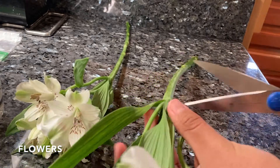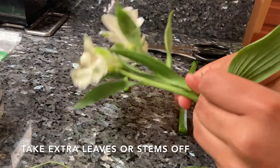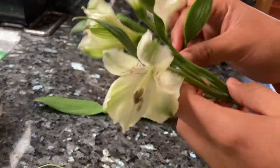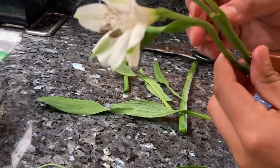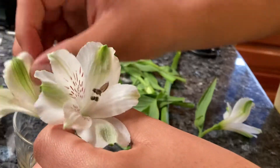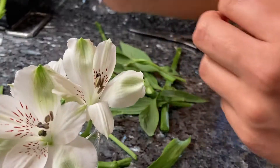Now it's time for flowers. We're cutting off the stems and any excess leaves that might be in the water once we put them in the vase. Now we're putting them in the vase — in this case, we're actually using a glass.